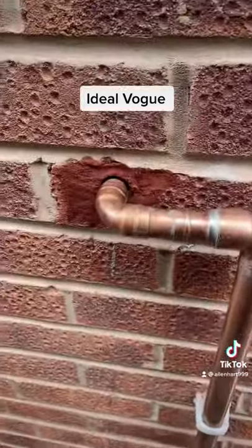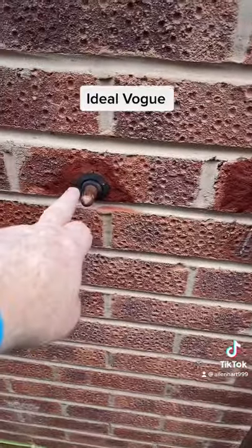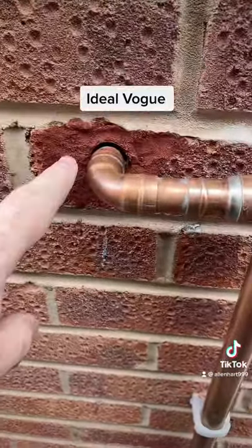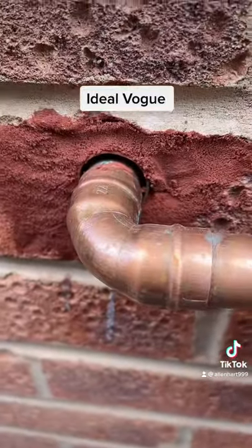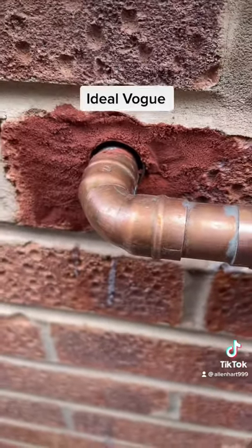We did actually damage the brickwork — wasn't actually me, but you can blame me if you want. What we've done is get some red brick dye and tried to tidy that up as best we can. The sleeve for the gas is open, which is what you need — you need to leave the gas sleeve open on the outside.